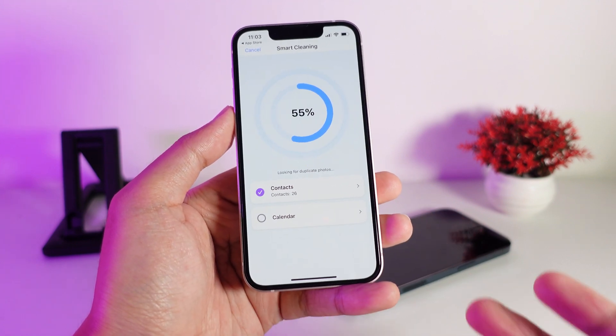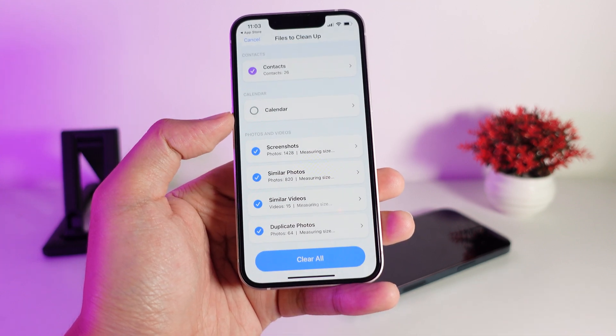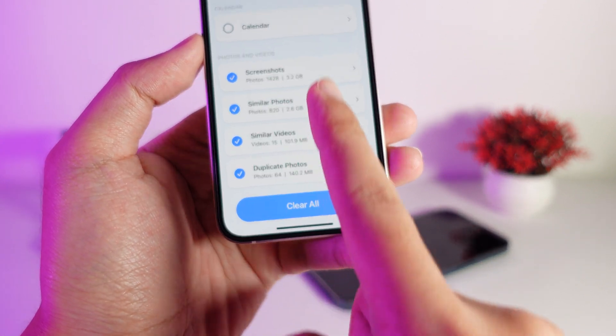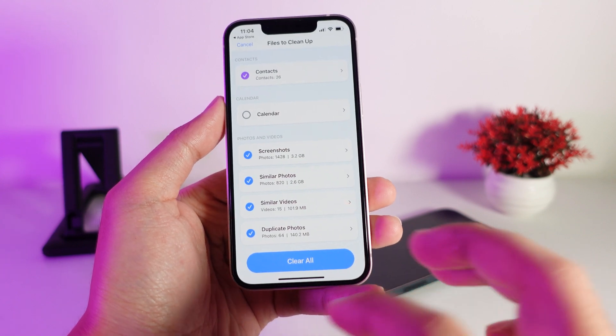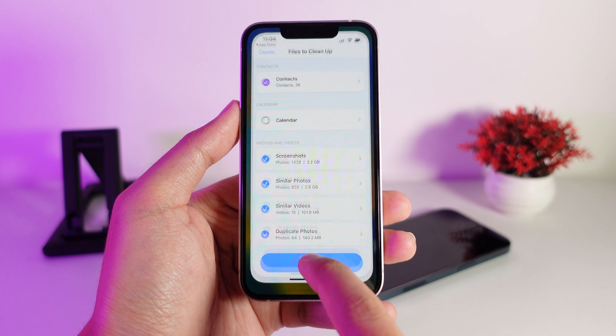Tap on Smart Cleaning and you can see the process running. All you have to do is wait for it to finish — it may take a few seconds. As you can see, it selects all of them, then you can clear all and that's it. It's going to free up more space on your device.